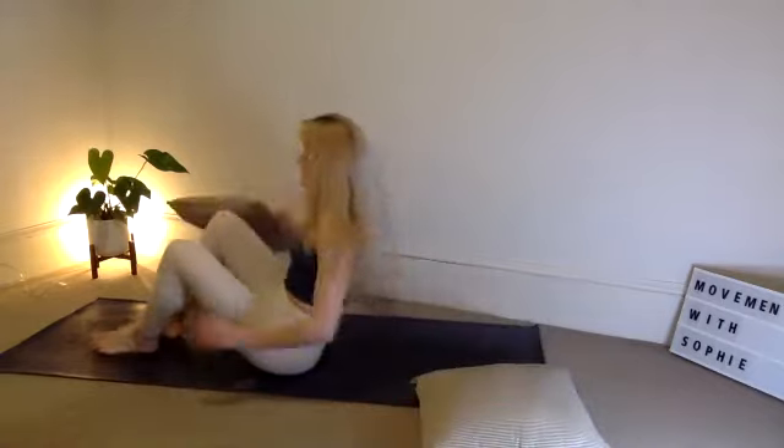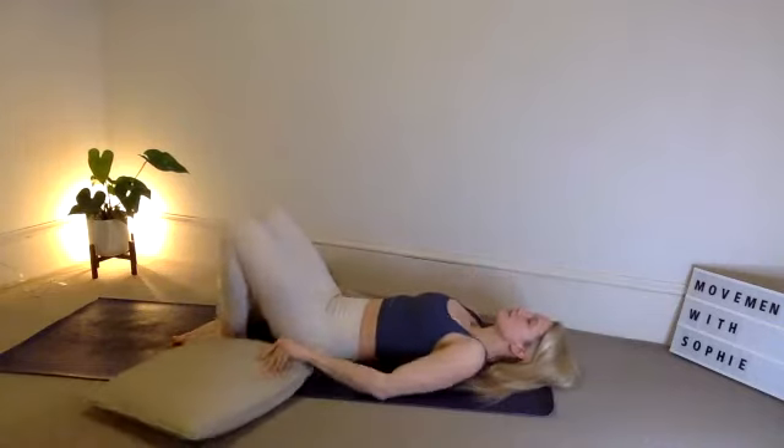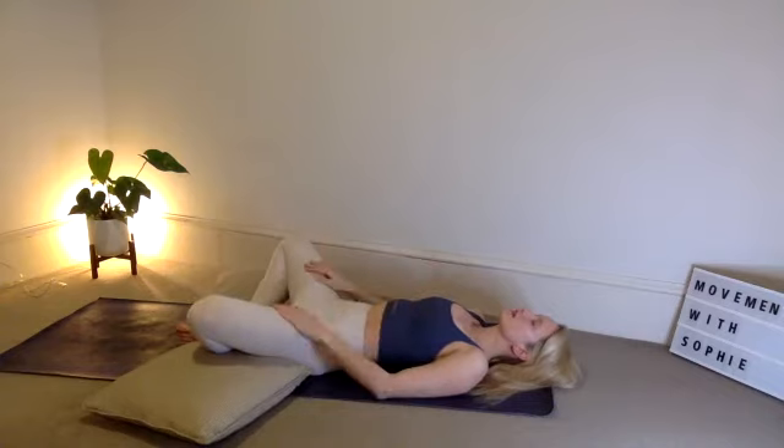So we're going to start on our back. If anyone's just joined, please make sure you've got two pillows for the class. Beginning on our back, draw those pillows to the side of the feet, then let the soles touch and the knees draw out to the side.